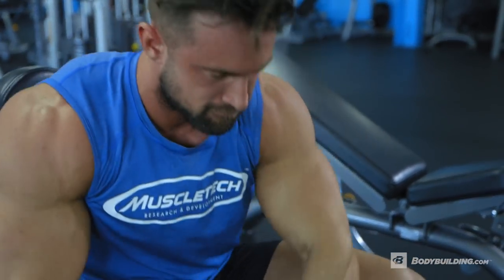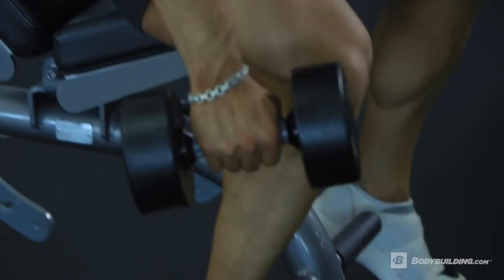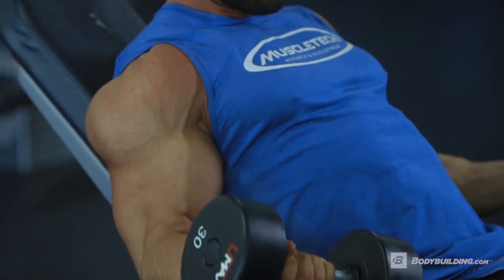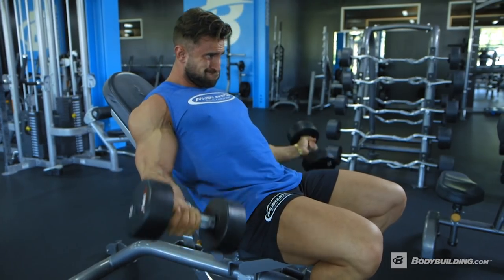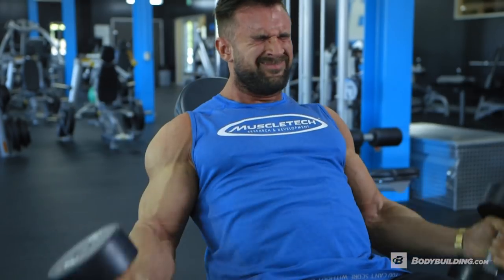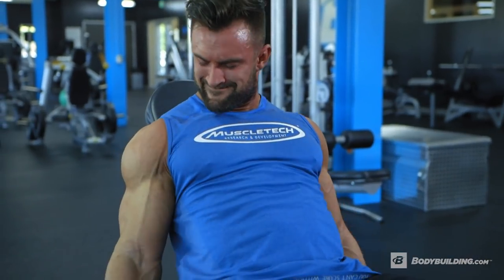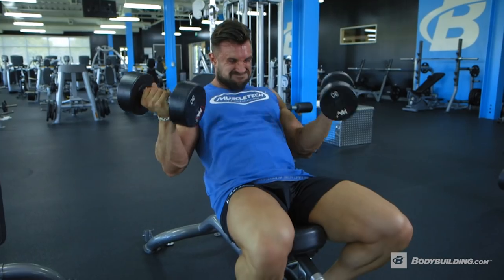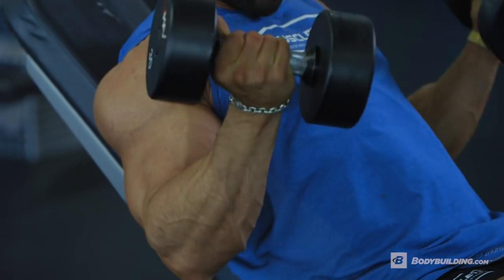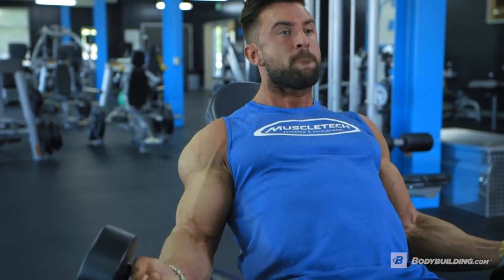Jumping into incline bench dumbbell 21s. If you're unsure what a dumbbell 21 is: we do seven partial reps at the bottom of the motion, then seven partial reps at the top of the motion, before completing the movement with seven full range of motion reps. I've put this at the end of the workout to fully take advantage of the stretch factor on an incline bench. We're aiming to completely blow out the biceps and take them to complete failure. For this exercise you need to be quite conservative in your weight selection — it's very high volume, and the metabolite buildup across each set accumulates quite intensely with a ton of lactic acid build up as you move further into each set, which will inhibit your ability to perform the reps correctly.